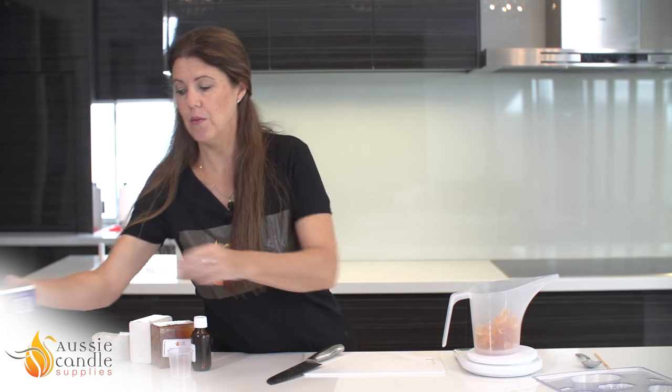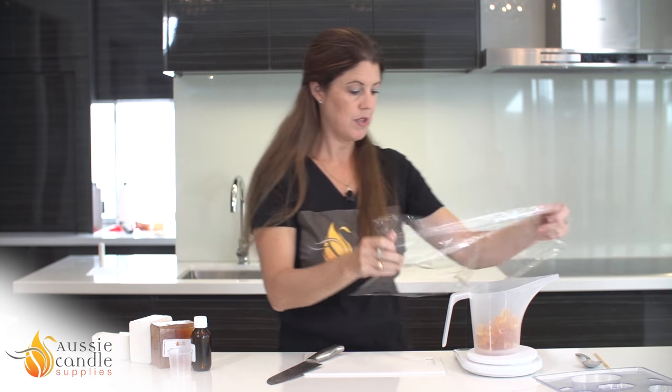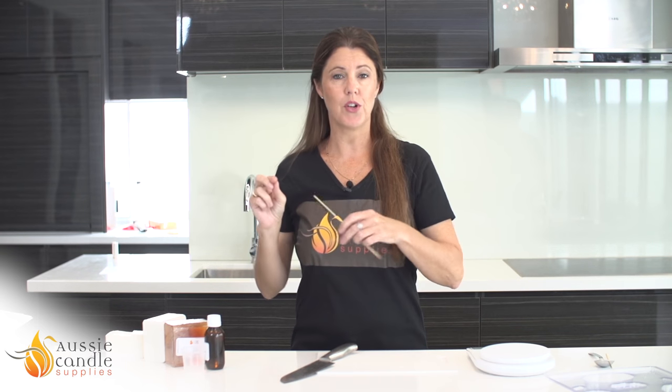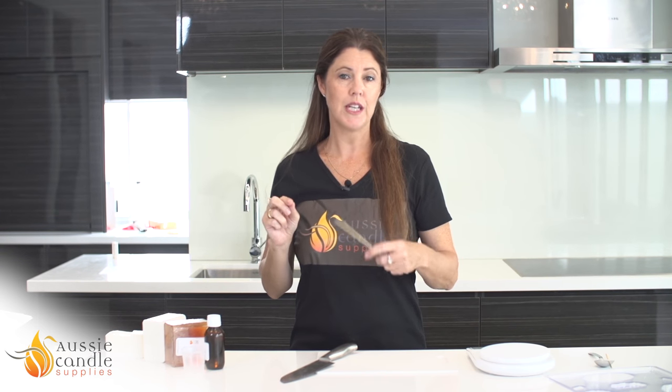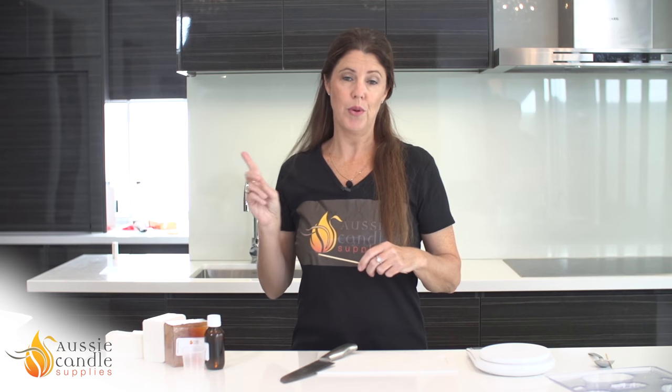Before we do that we need some cling wrap to place over the top. Cling wrap is going to keep the moisture in your soap as you are microwaving it. When microwaving your soap it's really important to do it in short bursts. I've started at 30 seconds — I'll go have a look and give it a quick stir. If it needs more I'll do another 30 seconds and then in 10 second increments. Please be patient with your soap. If you put it on too high too soon you will burn your soap and it will have to be thrown out — it will go all lumpy and won't be usable. So I'll go and check the soap now.